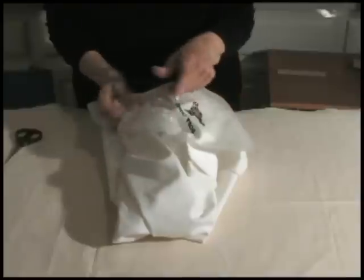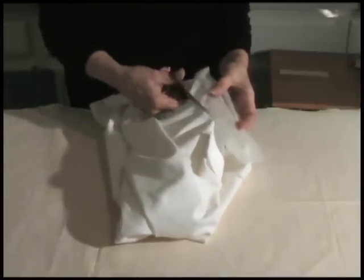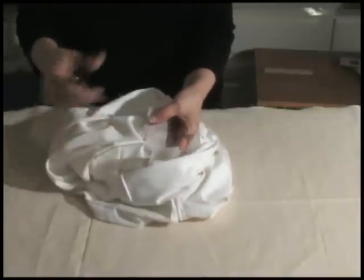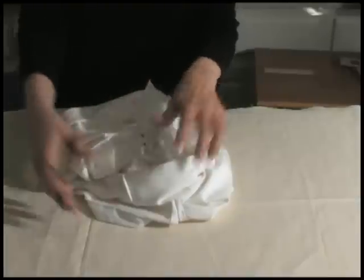Hold the stabilizer rather than the garment when trimming. Use a gliding motion rather than a cutting motion whenever possible.